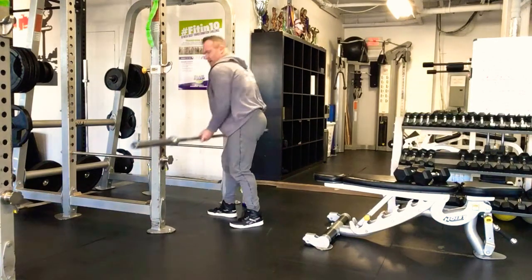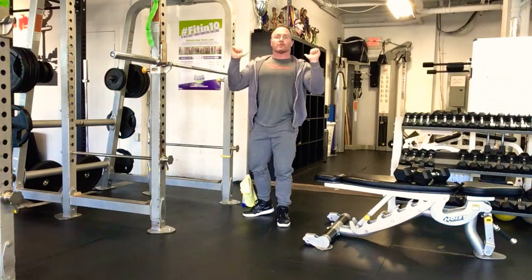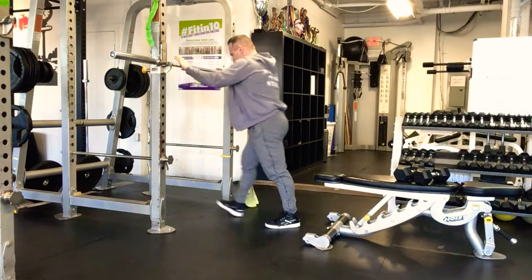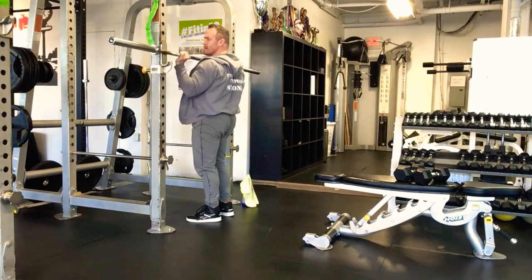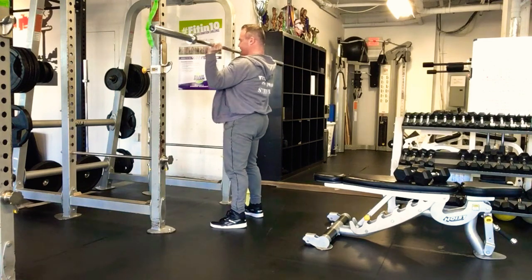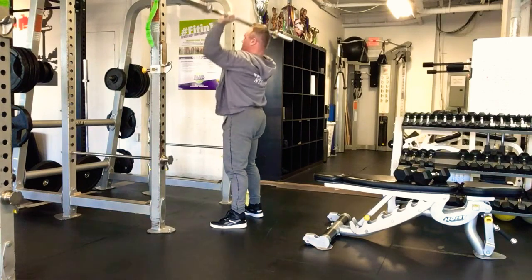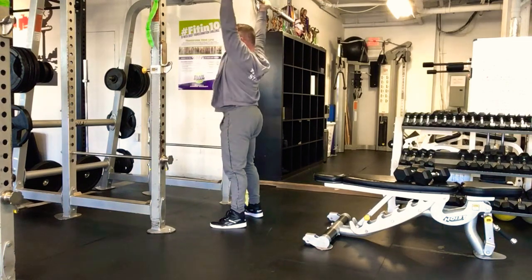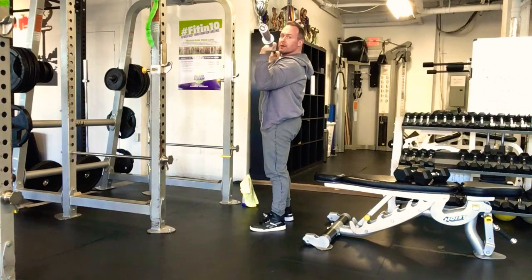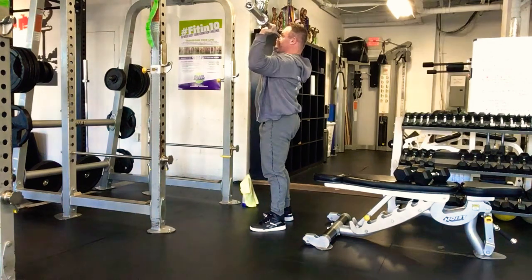Exercise number four: standing military press. Hands are going to go just a little bit wider than shoulder width. Step into the bar, lift out, keep it nice and close to your body, squeeze your glutes, abs tight, elbows underneath the bar, press up and overhead. Elbows are coiled, legs and glutes are tight, pressing up just past your face and over.